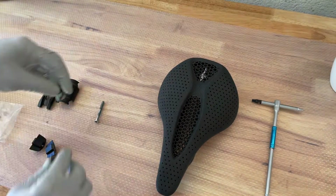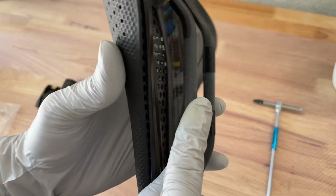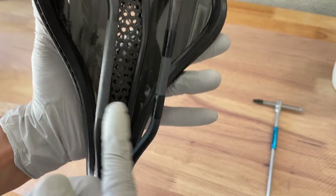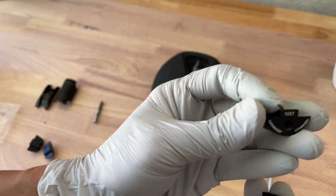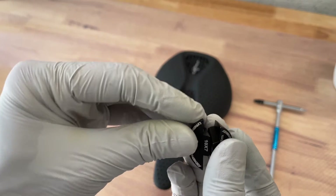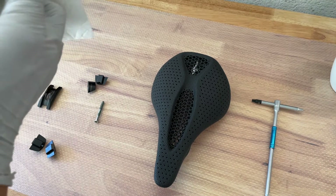These rails are 10 by 7. Specialized told me these rails are seven by nine — narrow this way and wider this way — so nine is that dimension and seven is this one. Given that this cradle is listed as 10 by 7, I'm not sure if that makes any difference, but let's just use the bigger cradles.